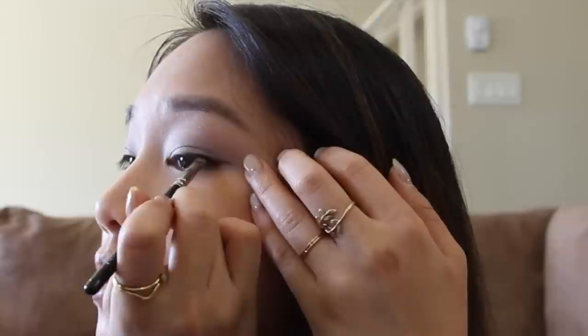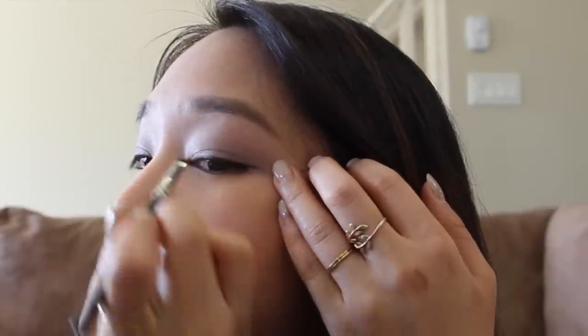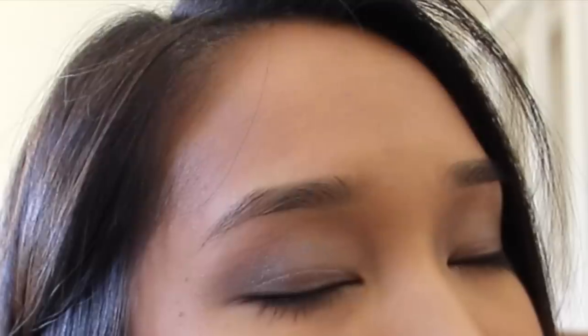With a metallic grey gel liner, draw a super thin line as close to the lash line just to define your eyes. Curl and apply mascara.